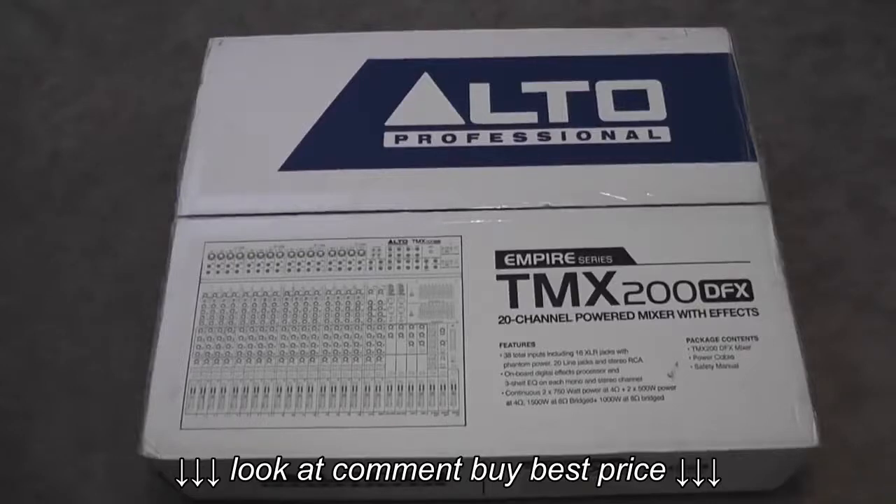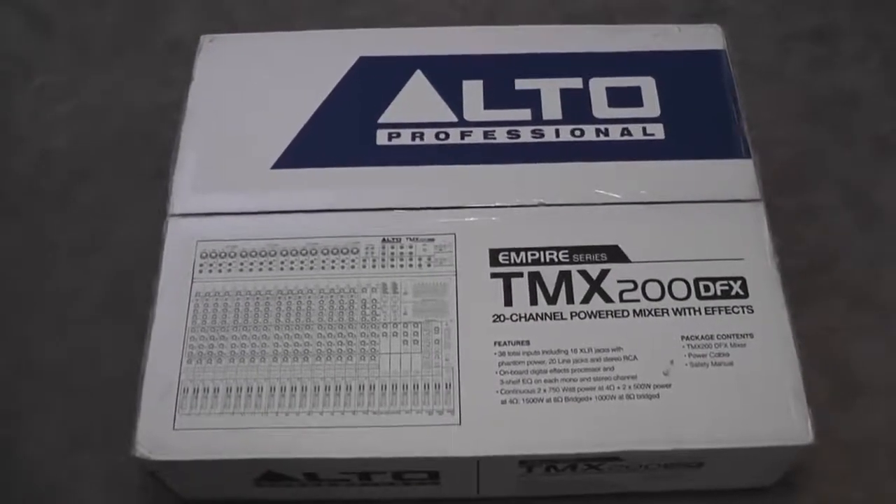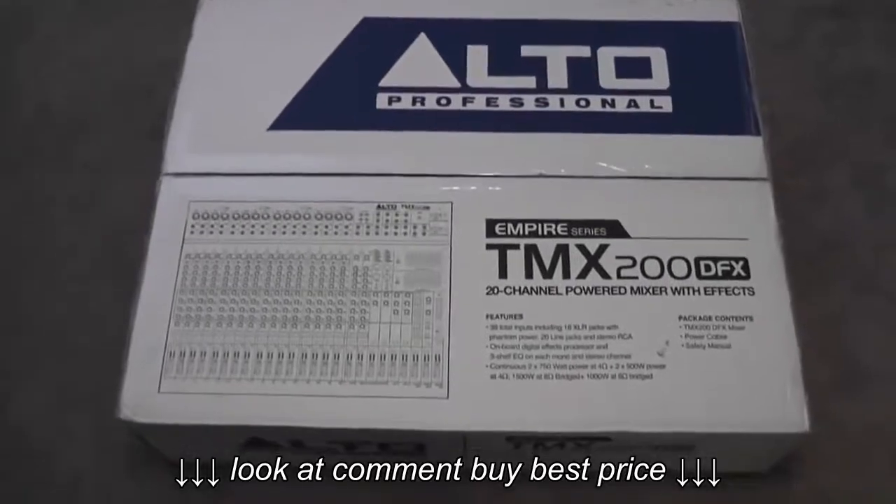This is the Alto Professional Empire Series TMX 200 DFX. It's a 20-channel powered mixer with effects. I just want to give you an idea of what to expect when you open up the box.